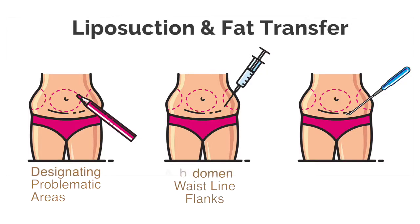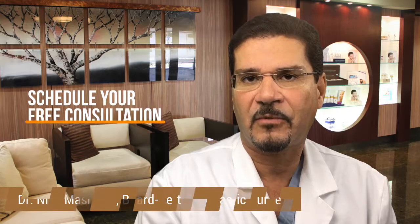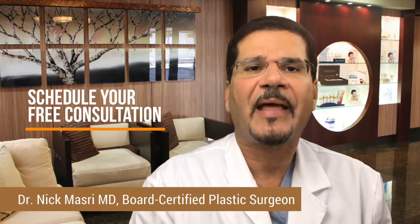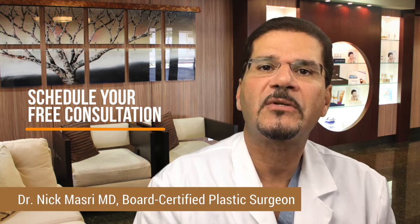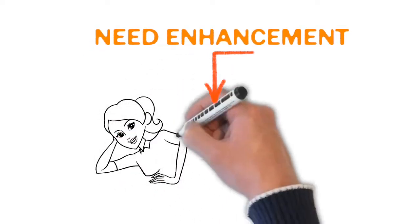Liposuction is performed in problematic areas — typically the abdomen, waistline, flanks, back rolls, and other areas which have fat that can be harvested and ultimately transferred to the areas of the buttocks that need enhancement.